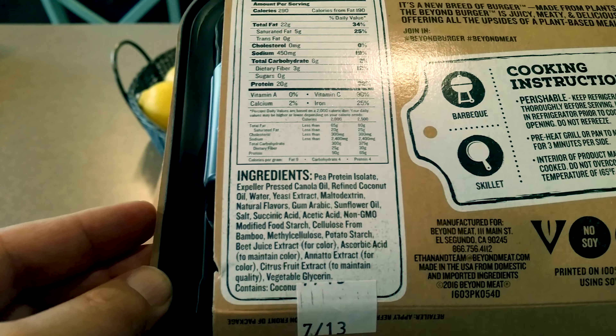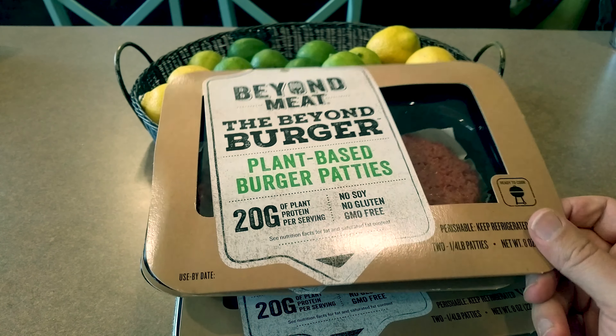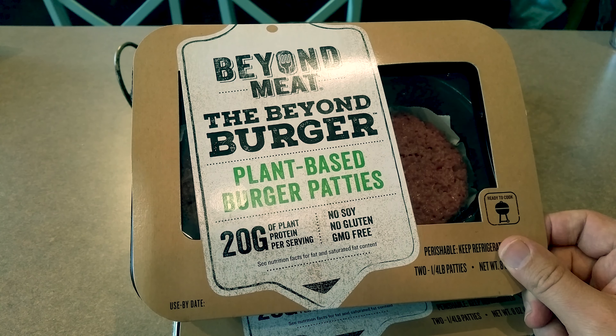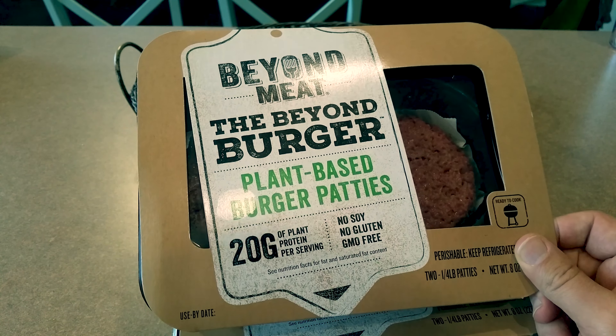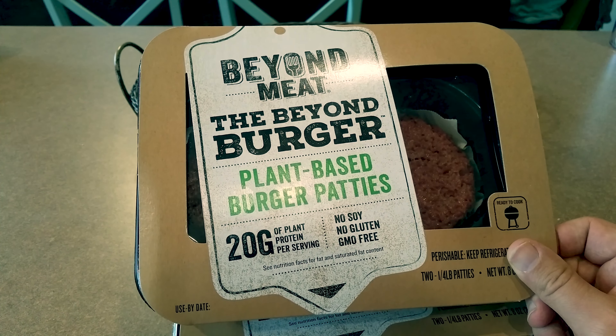And there's the ingredients. Currently in Washington, you can only get these at Whole Foods. And I know that Safeway just started carrying them at certain stores, I think most in California. These are actually really, really good. They're cruelty-free, obviously, and they cook up really nice. The only downside is they kind of smell a little bit like cat food before you cook them. But afterwards, they taste great.